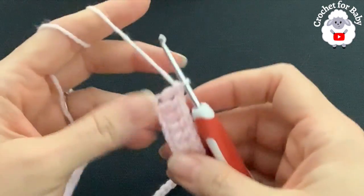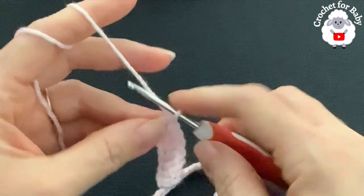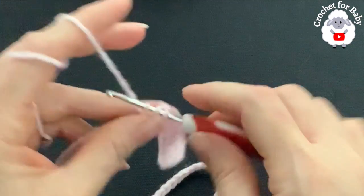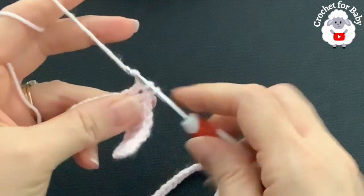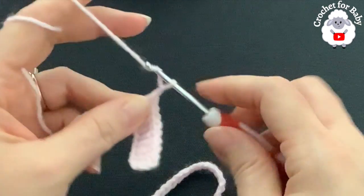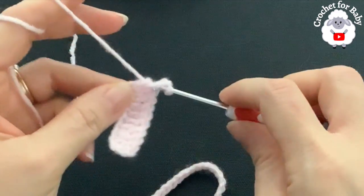I have eight double crochets including the three chains. Now into the next chain I'm going to make my first corner. In this row the corners are going to consist of V stitches — make a double crochet, two chains, and then one double crochet into this same chain.